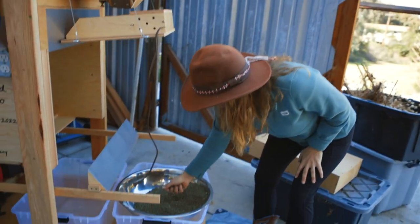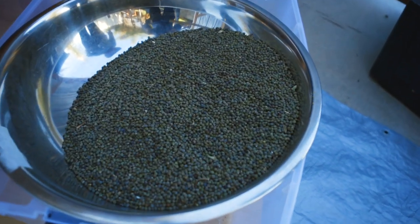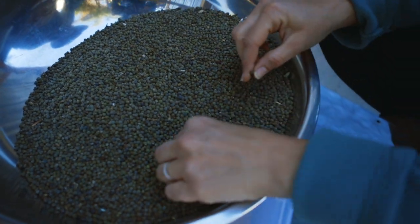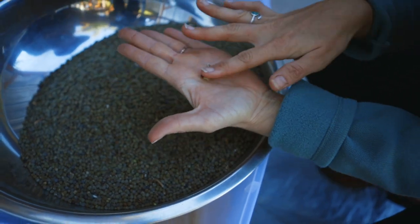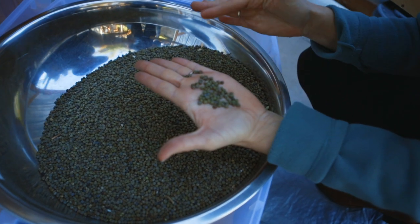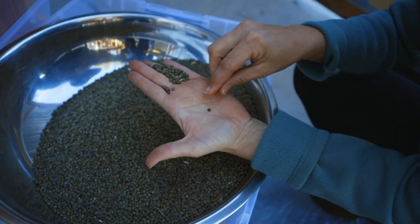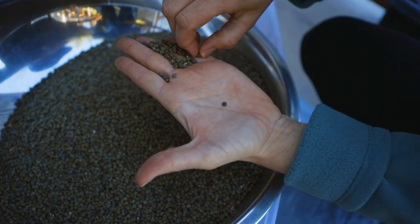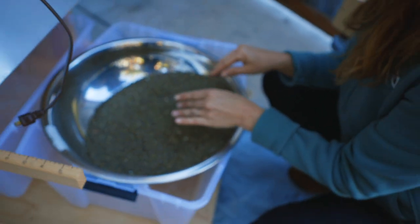I've got okra seed that you guys have probably seen — we produce this out on our Ramona farm. It's fairly clean now, but it's not completely clean. We have sticks and material in here that shouldn't be in here, and there are also seeds that need to be taken out because they're not of good quality. That little guy — too little, shriveled up — not as good of quality as the others. And I can address that with this machine.